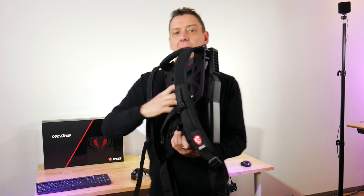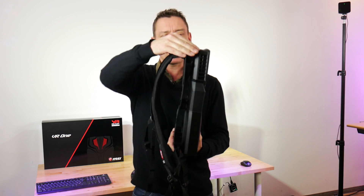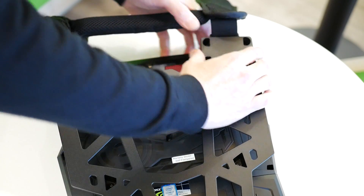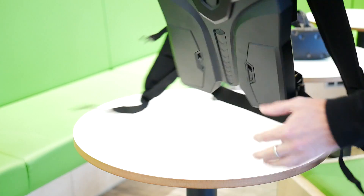There it is — that's the VR1 backpack with the straps attached. It comes without the straps connected, but you just clip them in at the top and you get a fairly well, surprisingly lightweight system and surprisingly small. I thought it was going to be bigger. I thought it was going to be heavier. It's not.